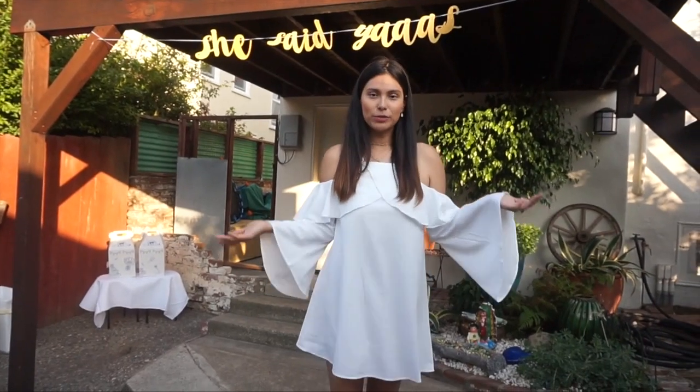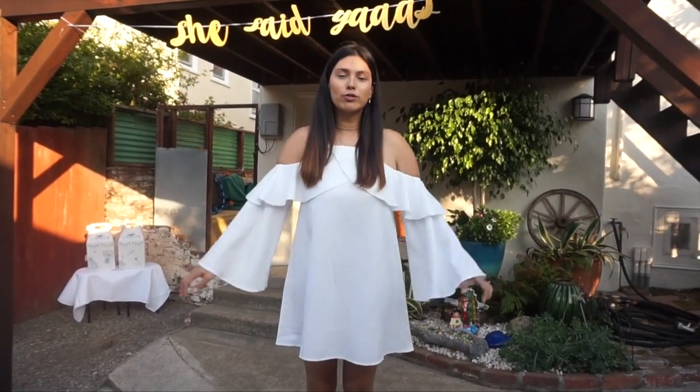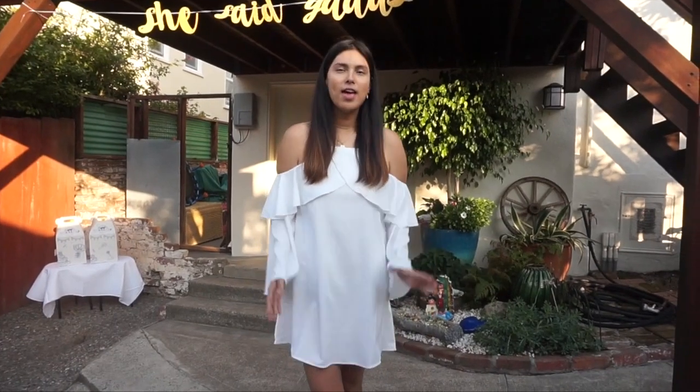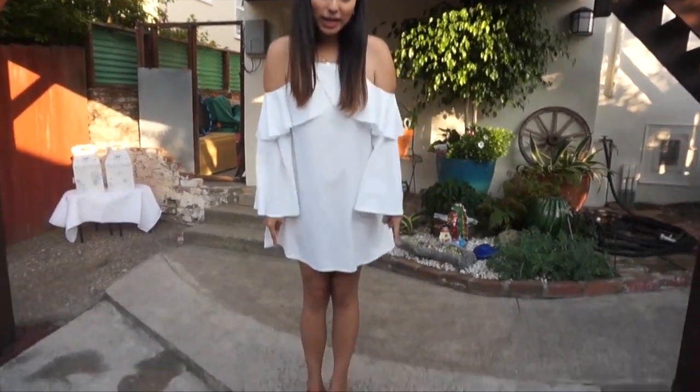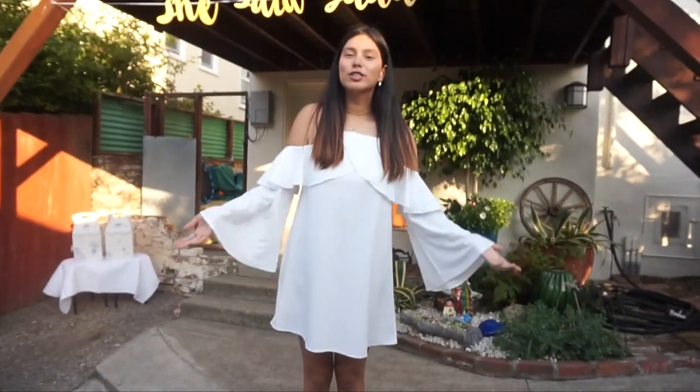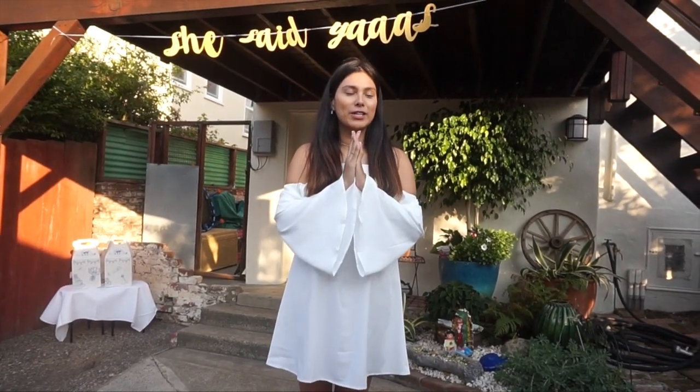Let me flash my outfit really quickly for the day. This little off-the-shoulder dress is from SHEIN, my choker and earrings are from Rocksbox, and my slides are from Old Navy. Super casual — I wanted white for this little event.